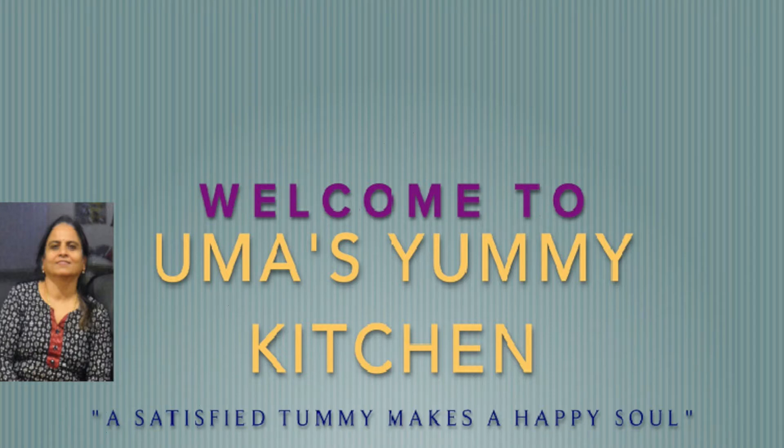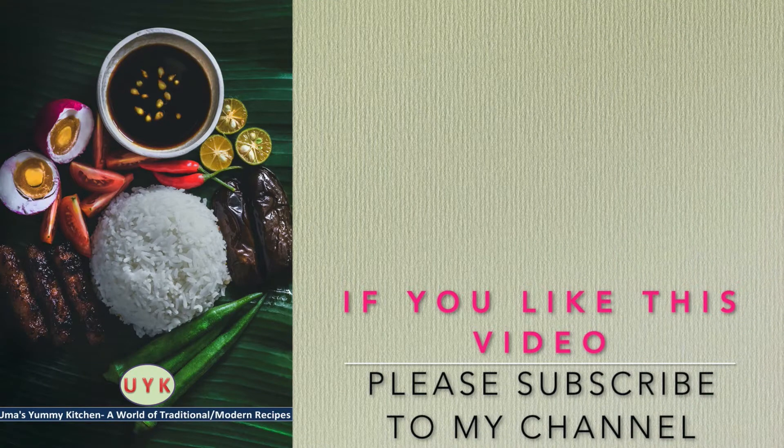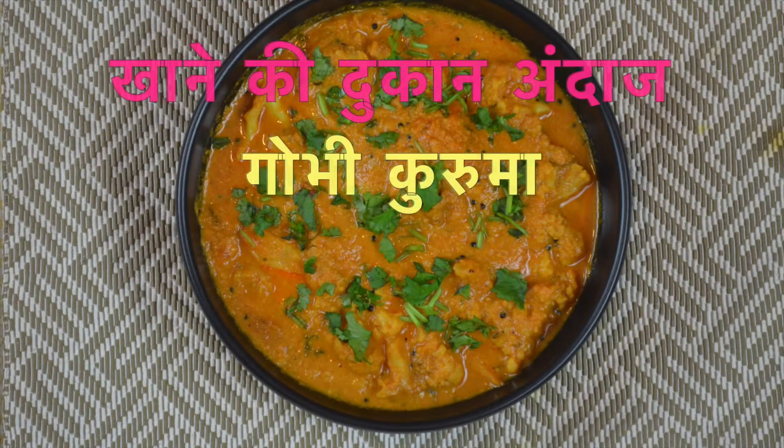Welcome to my channel. I am here to help you with my support. Subscribe to my channel and press the bell icon. Now let's go to our video.